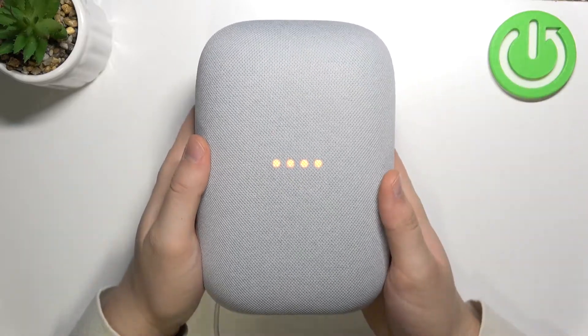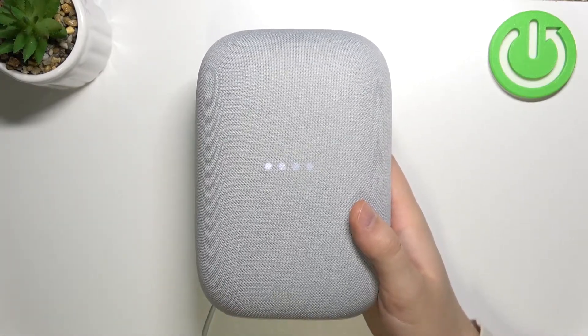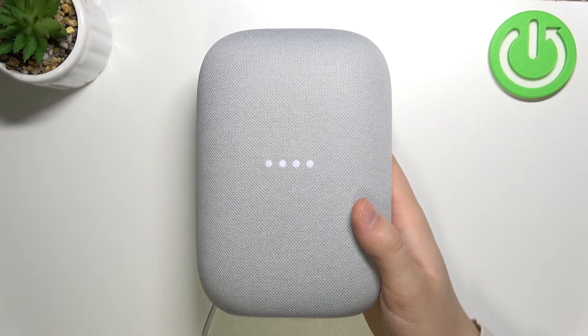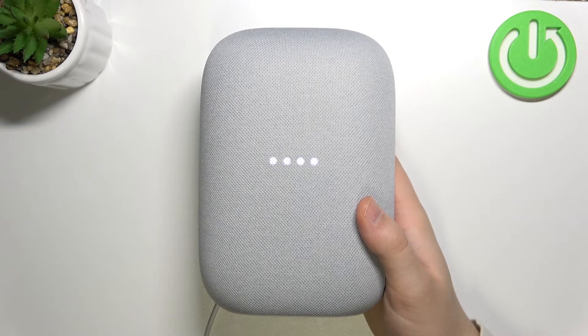Now just wait until our device restarts and turns back on. Okay, as you can see, the reset is complete.